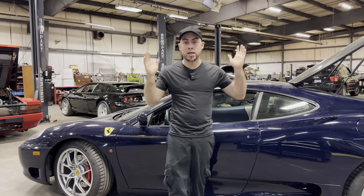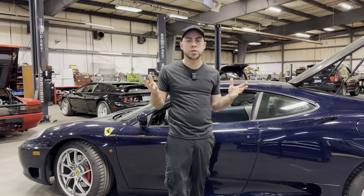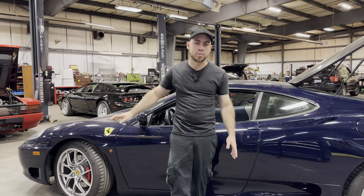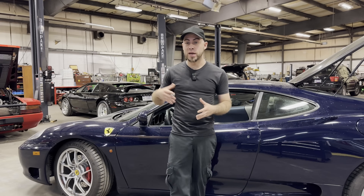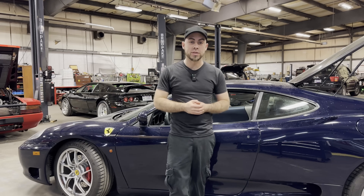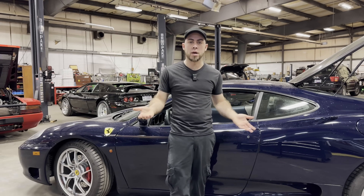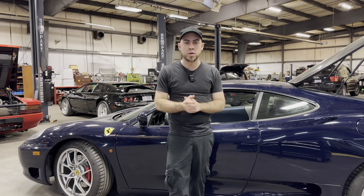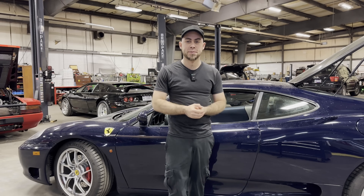Last but not least: the leather. The leather shrinks on these cars. A lot of people leave them outside, and the sun destroys the leather and the plastic pieces up top. Many Ferraris suffer from this issue, and you actually have to remove the windshield to do the repair properly, so it's not cheap. People just leave them in the sun, don't put them in a garage, don't cover them — and then 110-degree heat later you have a shrinking dash.